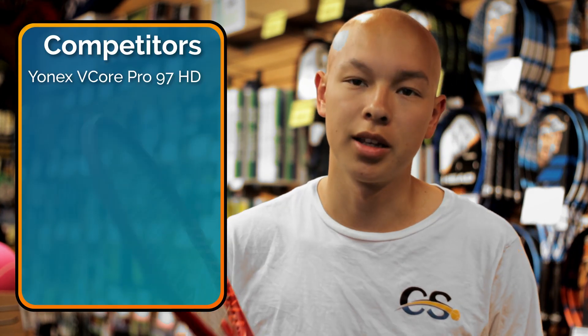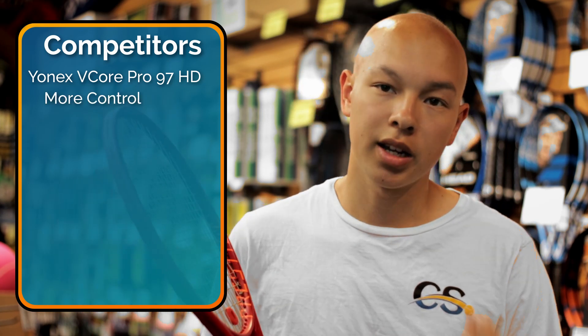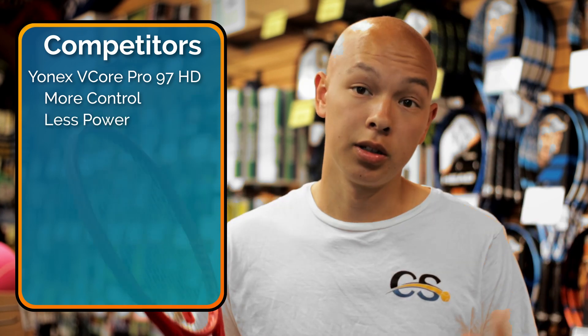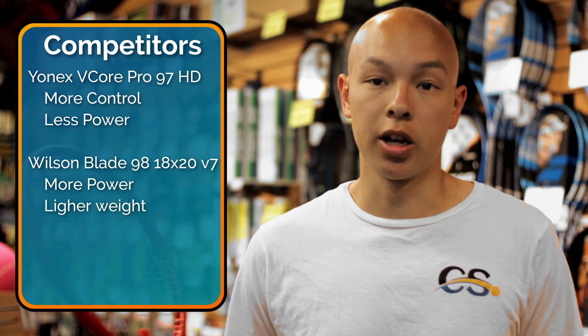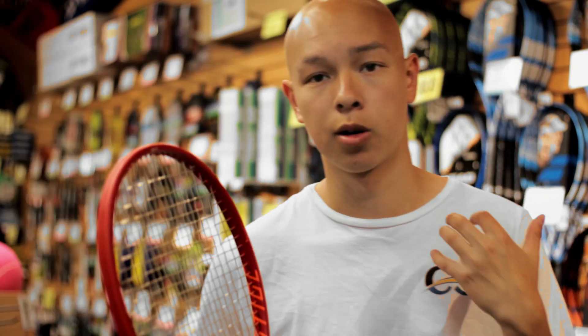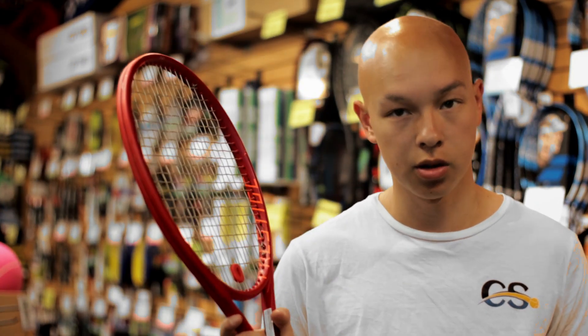What rackets would I compare this to? Definitely the Yonex V-Core Pro 97 — I think the V-Core is a little bit more control-oriented, with a very tight string bed and a really control-oriented feel, while this is going to give you a little bit more free power. I would also look at the Wilson Blade 98 18x20 — another very soft racket that is definitely more powerful and lighter, so if you have a more modern game, you'd probably prefer the Blade. Definitely check this out if you're a more advanced player who hits a flatter ball, loves slice, hits volleys a lot, or has more of an old-school game.